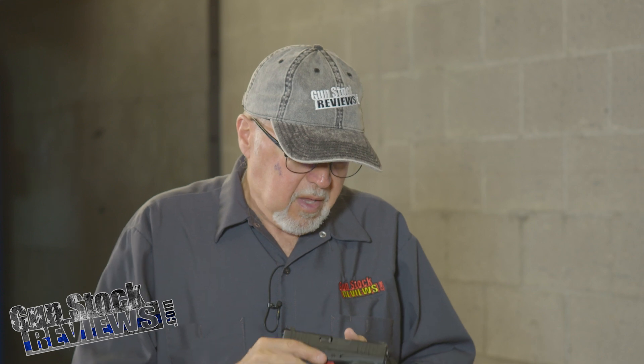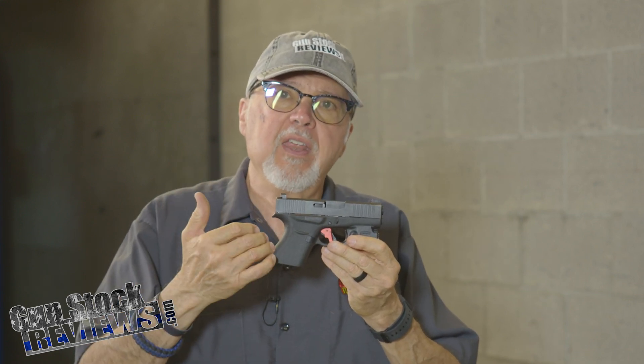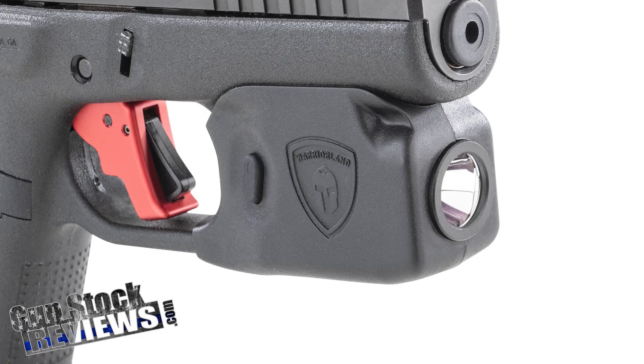They sent us two different products. The first one is the SL1 light and holster combo for the Glock 43, 43S, non-MOS. So if it has a rail, it won't fit. I actually put this on and I've been carrying it for my morning walks for the last week, week and a half.